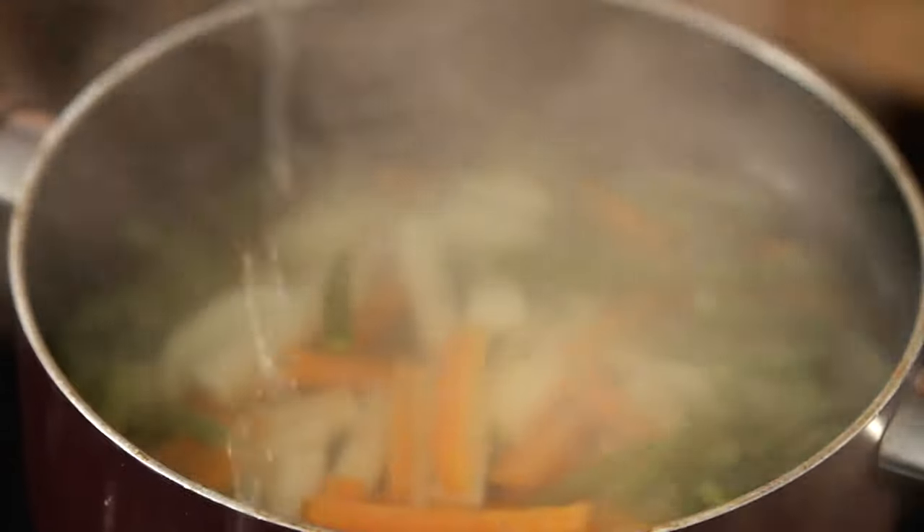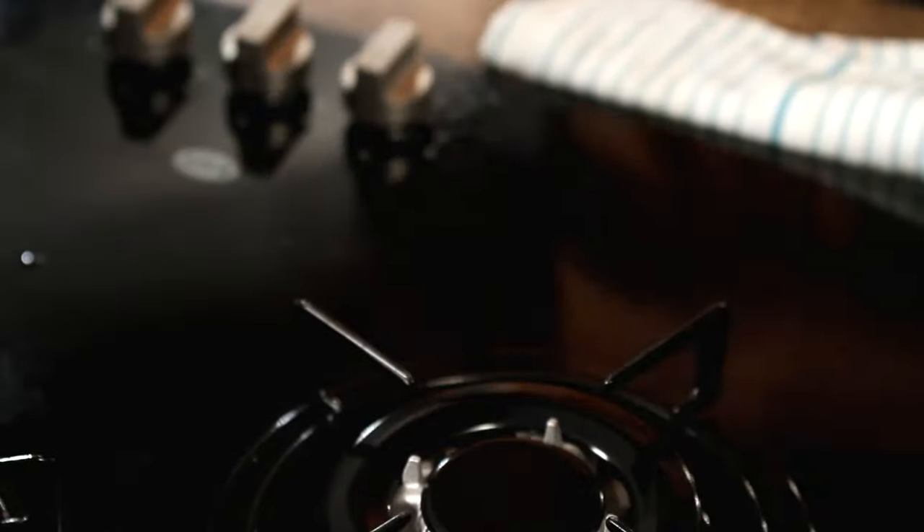Let me quickly check on my Vegetables — they look like they've been done, so I'll switch it off. I want the Vegetables to be 80% done and not completely done, because we're going to put them back in with the meat and I want them to cook with the Coconut Milk as well. So I'm just going to drain out the water.